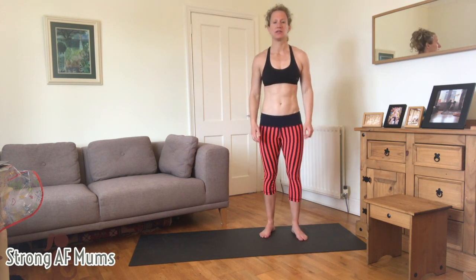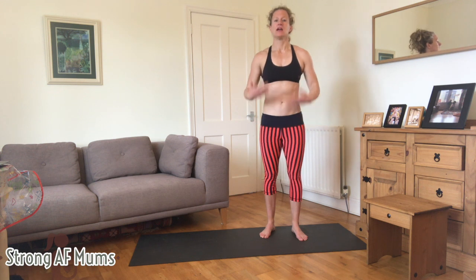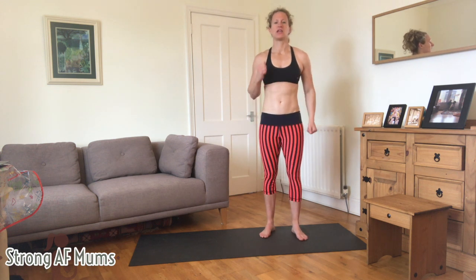Do high knees and then go as fast as you can, just moving up and down.